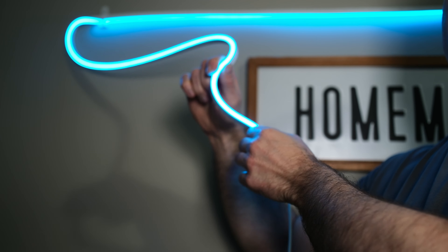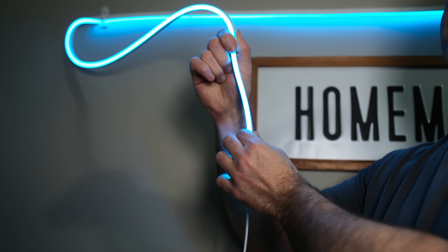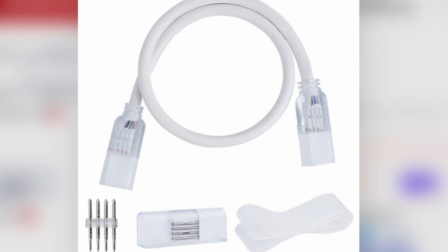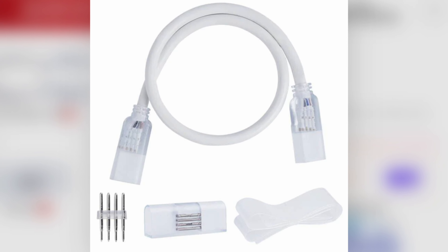It twists this way and this way nicely, but it won't twist backwards or forwards nicely at all. Shine Decor does sell a kit to put a bend in it and continue your run.